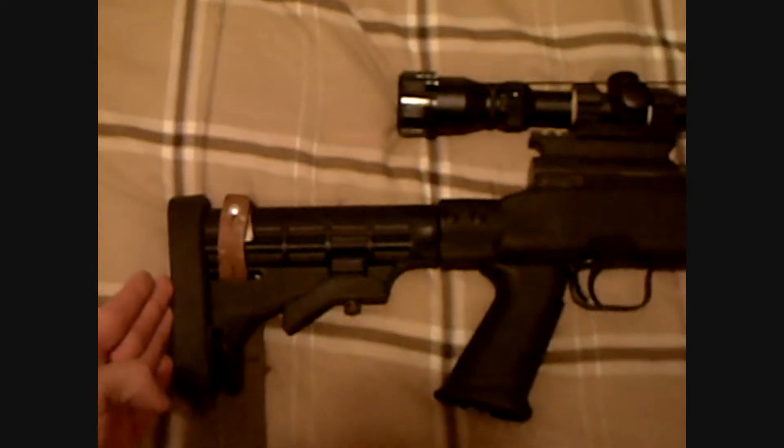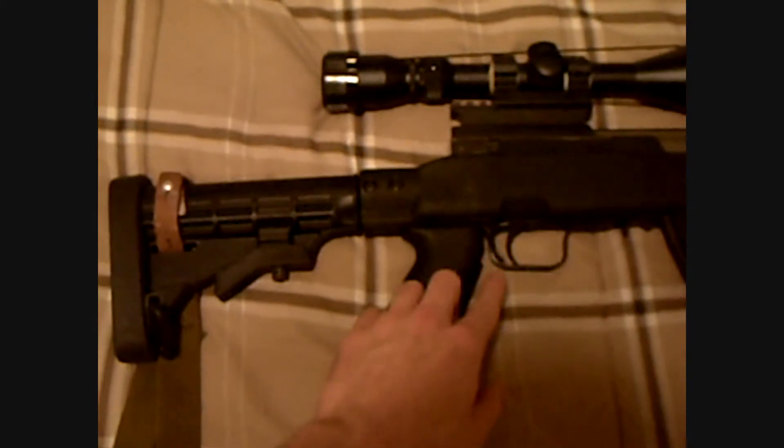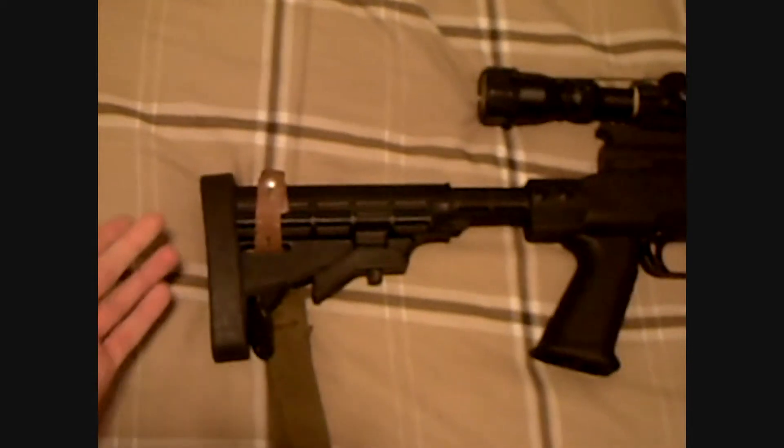The back part of the stock is called the butt stock, because it's the butt of the gun. This area along the very end is called the butt. The distance from the butt to the trigger is called the length of pull. This particular stock has an adjustable butt stock, which is also referred to as an adjustable length of pull.